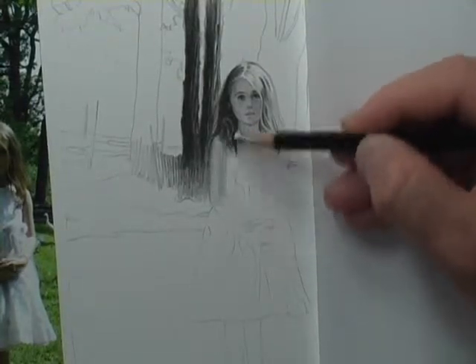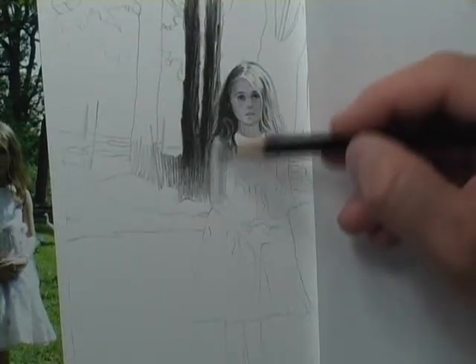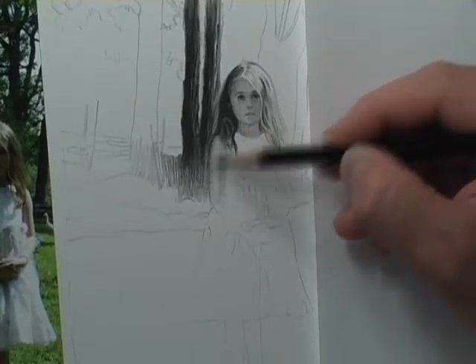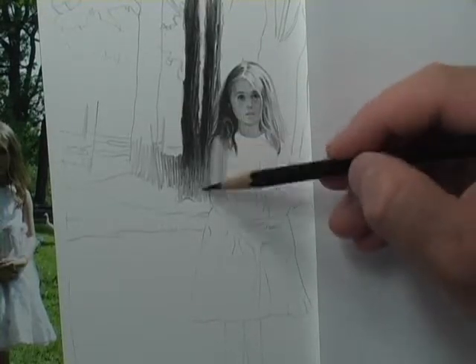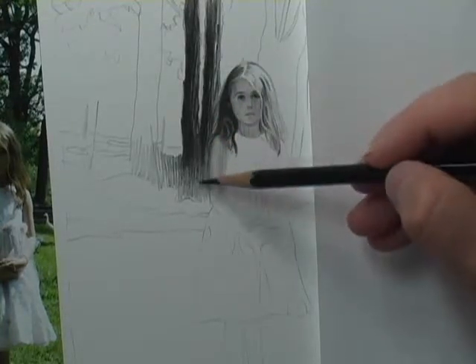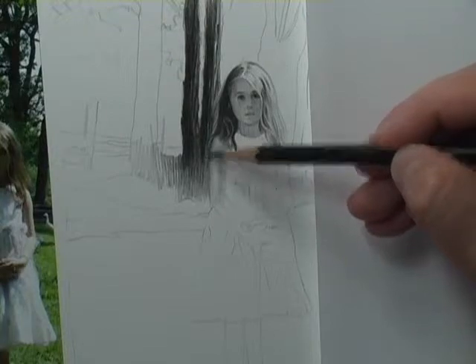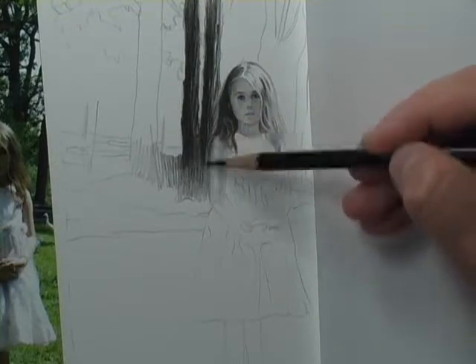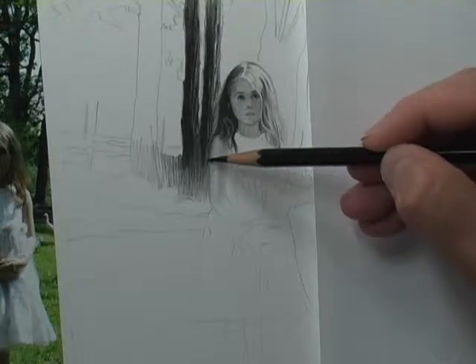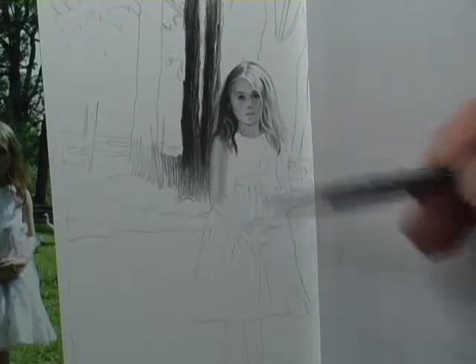When working on a character this small, less information is sometimes better. You just want to soften this arm. I think I might be a tad looser with some stuff on this drawing — I don't think I'm going to be ultra tight on it. I might go a little bit more stylized.